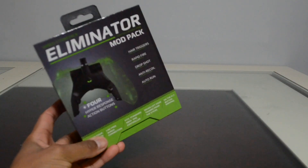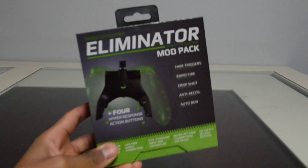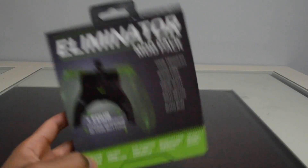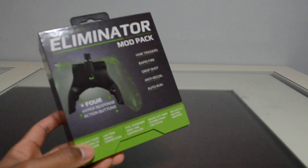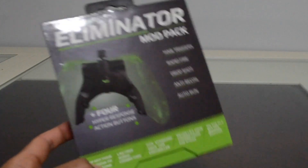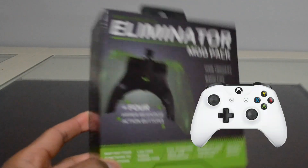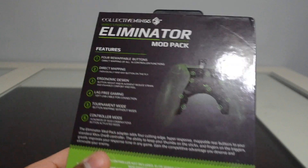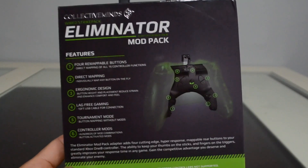Hey, what's up you guys, Jack Jack here. So today we are unboxing the Wired Strike Pack Eliminator by Collective Minds. This is a new addition from Collective Minds, and how this works is it's actually an attachment to your Xbox One controller.